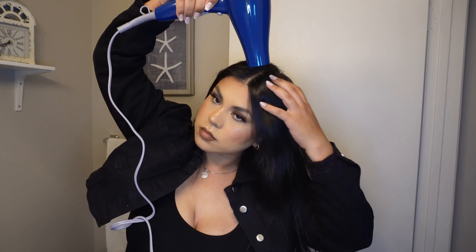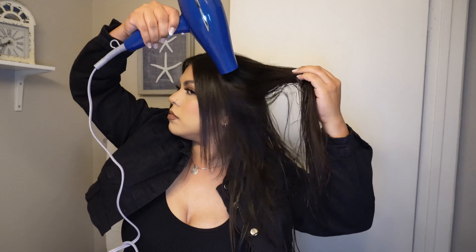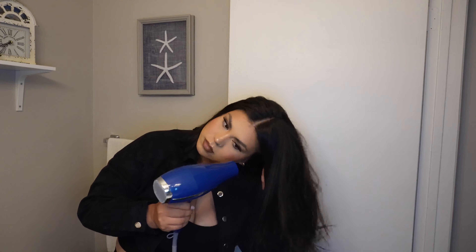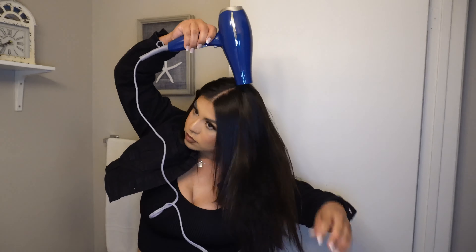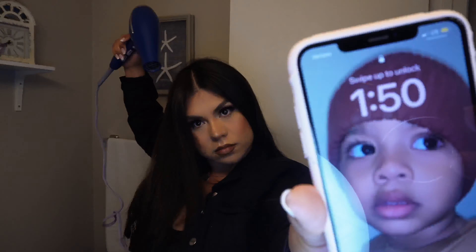I use the Infinity Pro blow dryer — this is probably by far my most favorite blow dryer I've ever owned. It leaves my hair so soft and straight, it looks like I straightened it. I don't even have to do anything afterwards, but just for today's video we're going to curl it.